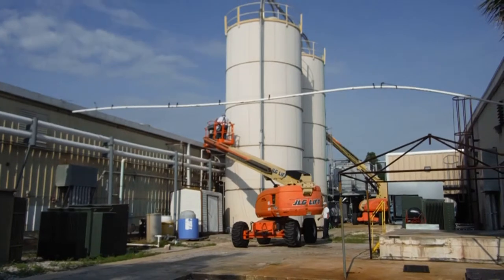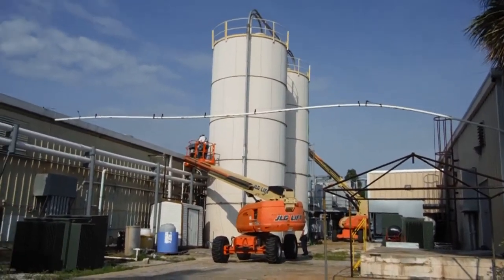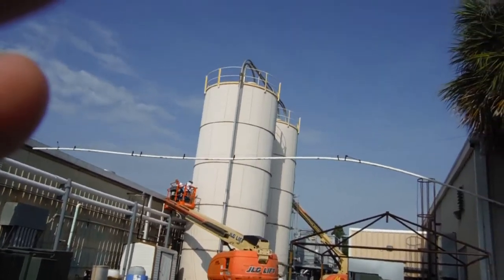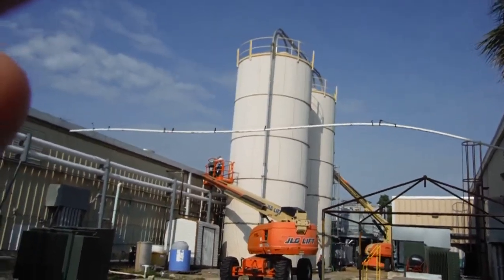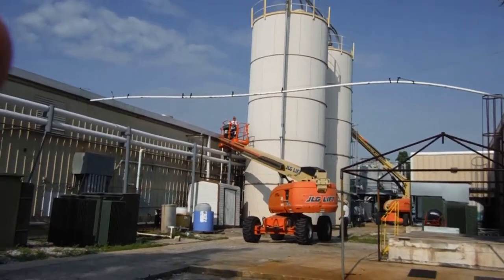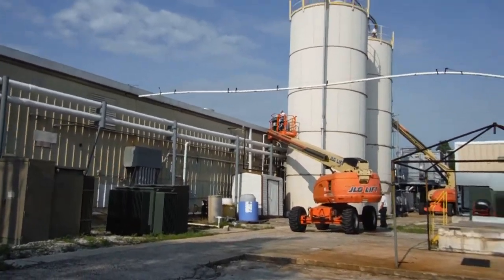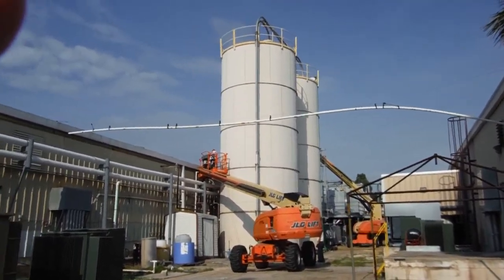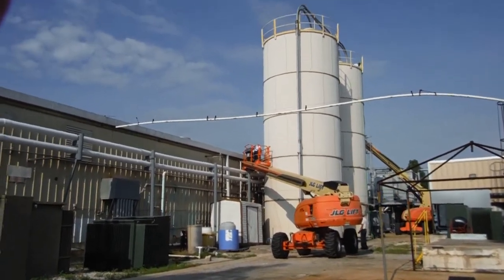We're not talking house paint here — we're talking high-performance acrylics, an industrial line of high-performance acrylic paints. That's going to give you durability, great color retention, and a great gloss finish. On this tank we're actually going with a high-performance acrylic semi-gloss, which will help it stay nice and clean with no mildew growth.